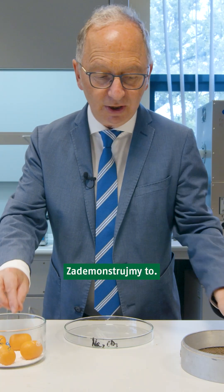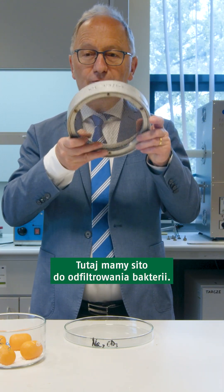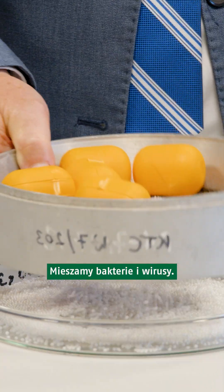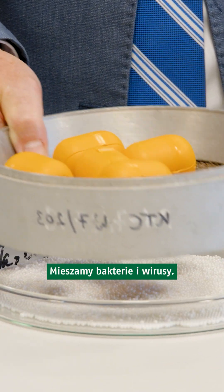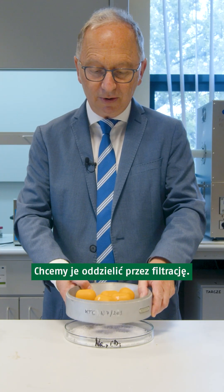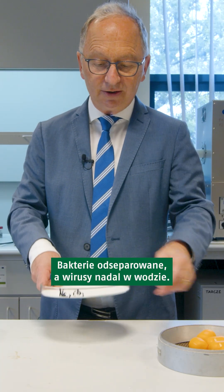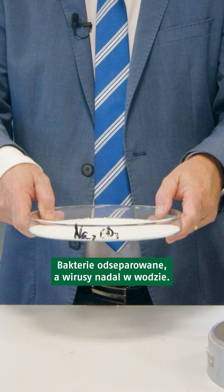That's demonstrated now here. Here we have the sieve to remove bacteria. We mix here bacteria and viruses. We want to make a separation by filtration — you see bacteria separated, but viruses still inside the water.